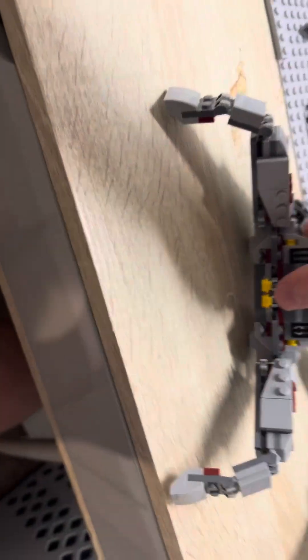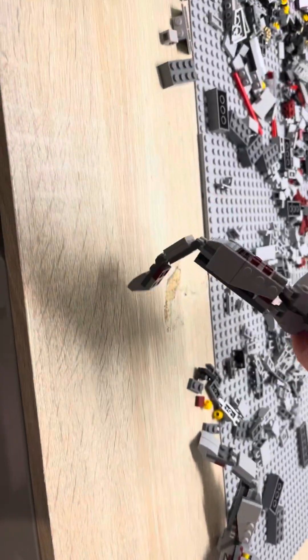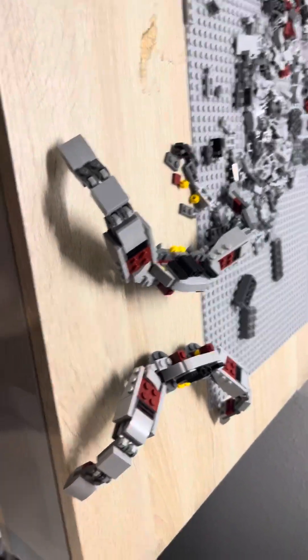Next up for the build — they look a lot like crabs right now — we have the legs all built up. I just beefed them out a bit and designed them so they're even on both sides. The bottom ones do look a little thin, which I might go back and fix later, but for now I'm going to leave it. And we have the two halves that can connect. Now we just need to work on the body, which we'll do right now.